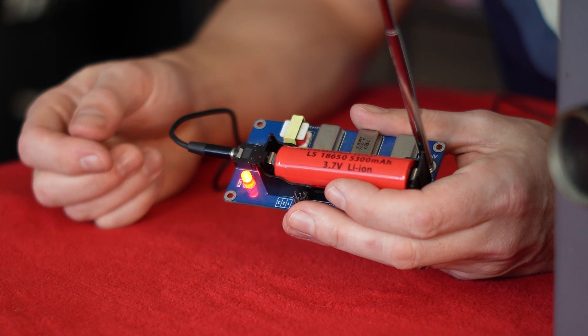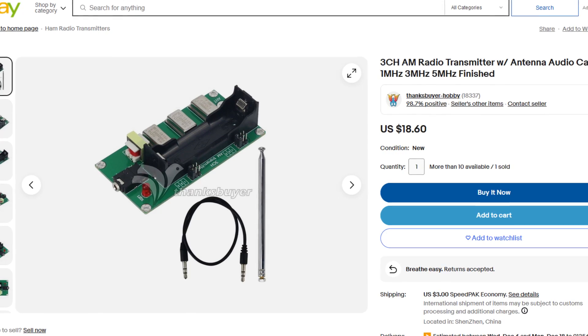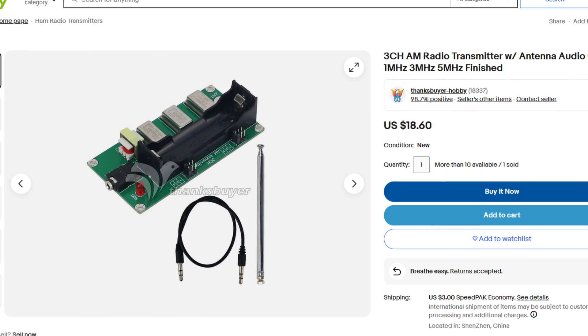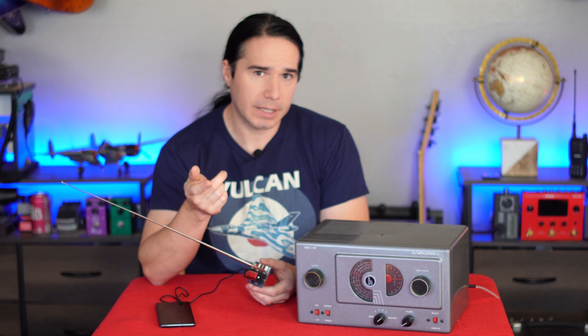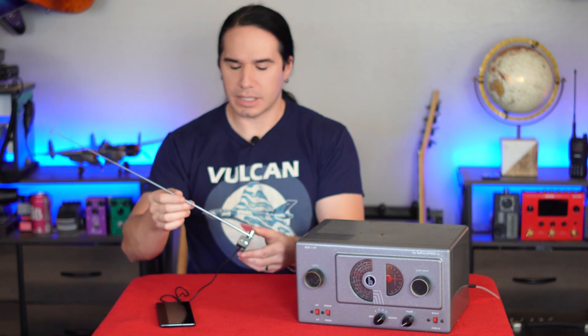Now there are a lot of setups like this around. But what's kind of interesting is this is the little tiny transmitter that you can buy off of eBay or AliExpress for like $20. If you get it on eBay, it's around $20. If you get it on AliExpress, they'll ship it directly from China — it's like $14 or $15. So really, really inexpensive.